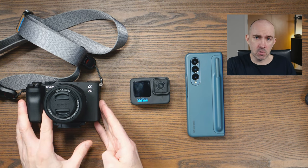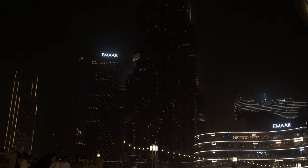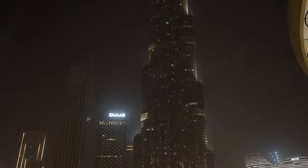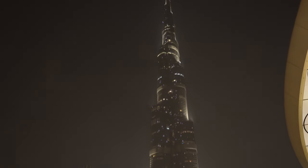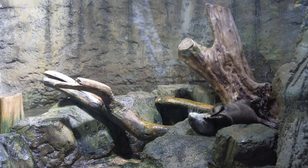So when we got to Dubai, I made a point of taking this out every day. And I got some great photos and some great videos of the Burj Khalifa, of the hotel and different things. It was great to spend some time with this camera. Maybe under different circumstances, this would have been the camera that I used the most.